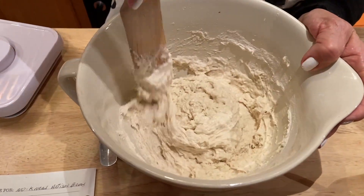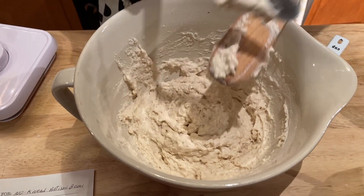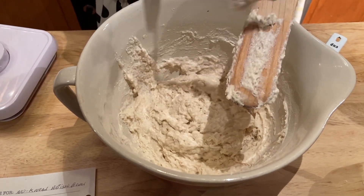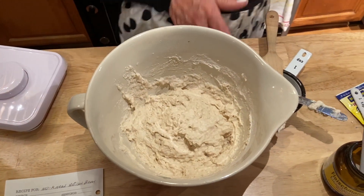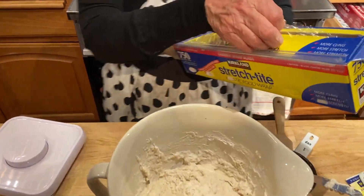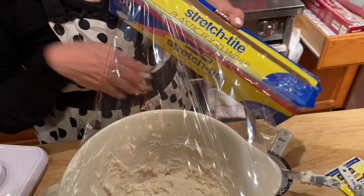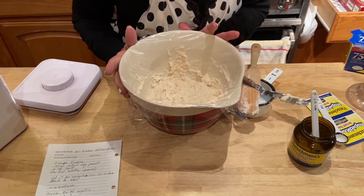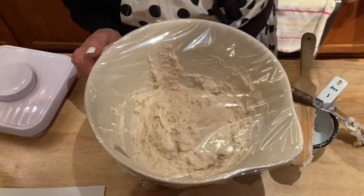Then you cover it with plastic wrap — that's all you do. I usually leave it on top of the stove for 12 to 18 hours, and then I'll continue.